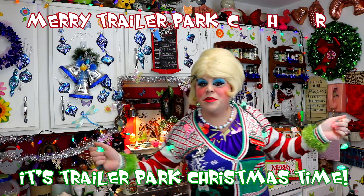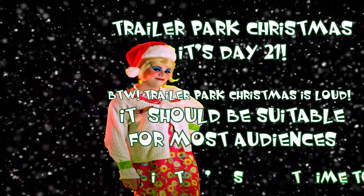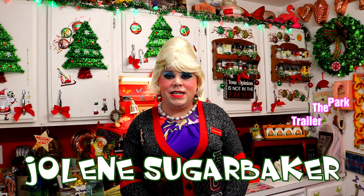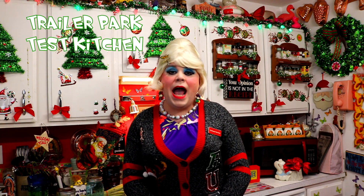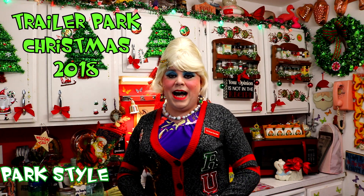Merry Trailer Park Christmas! Well hey there Trailer Park fans, it's Jolene Sugarbaker, the Trailer Park Queen. And welcome to the Trailer Park Test Kitchen. And welcome to Trailer Park Christmas 2018, where I'm showing you how the Trailer Park celebrates the holiday.